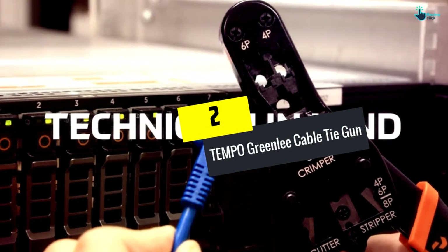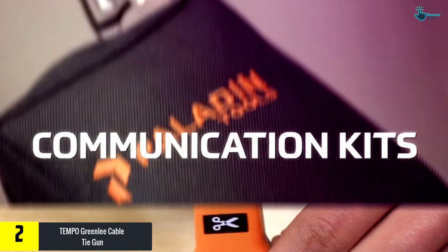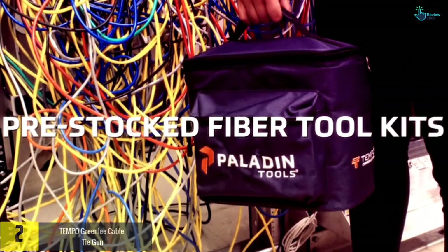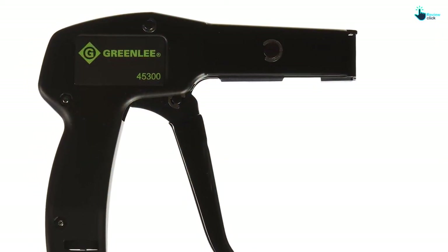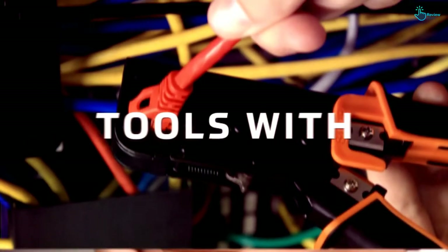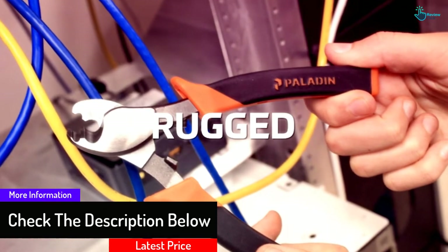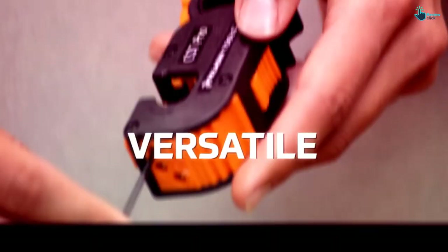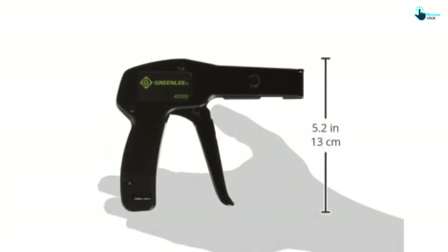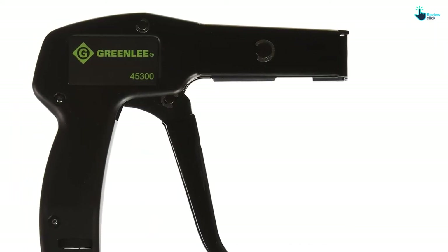At number 2, we have the Tempo Greenlee Cable Tie Gun. This cable tie gun has all the features you need to get the job done to perfection. It comes with an automatic cut-off feature that eliminates sharp edges on the ties, and its heavy-duty design makes it ideal for ties with a width of up to one quarter of an inch. It has been made of strong metal to stand the test of time, and like other quality cable tie guns, it also allows you to adjust the tension so you get the exact results you desire.